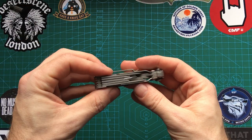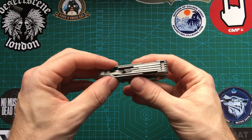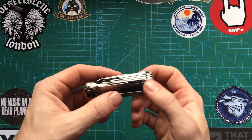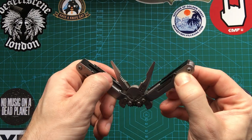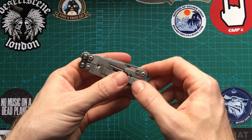Then we have the exterior tools. Basically, everything apart from the pliers is accessible from the outside. One caveat I do have with that is that the release switch for each locking tool is on the inside — it's this black button on each side. So it's kind of annoying that once they're out, you kind of have to open it up.